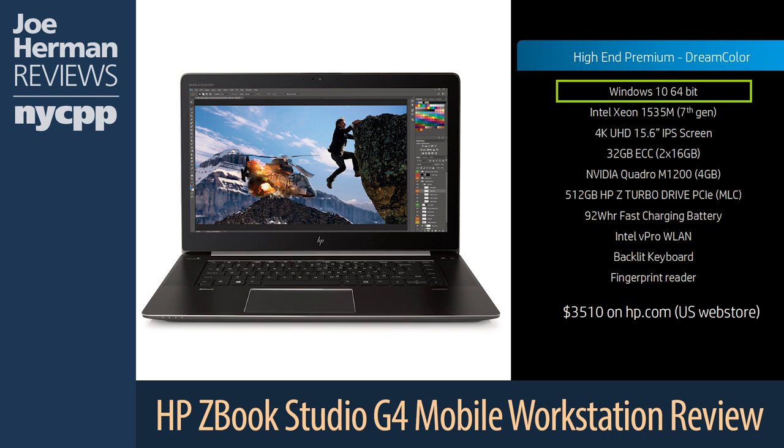This ZBook Studio G4 is running Microsoft Windows 10 64-bit. The CPU on this review unit is no less than a 7th generation Intel Xeon 1535M. This powerful processor has four cores, eight threads, and an 8MB cache. It runs at 3.1GHz with a maximum turbo frequency of 4.2GHz. A chip like this can handle all kinds of high-resolution post-production jobs with ease. Aside from Xeon CPUs, high-performance 7th generation Intel Core CPUs are also available.